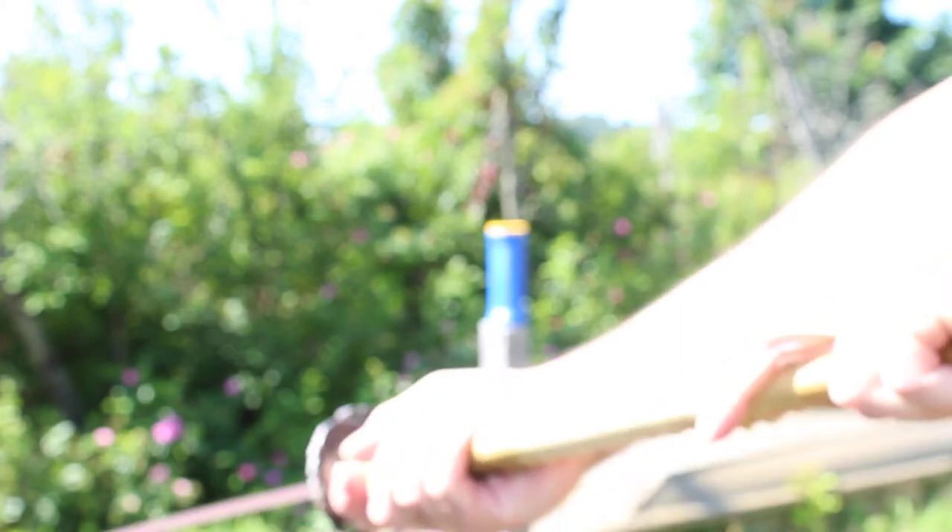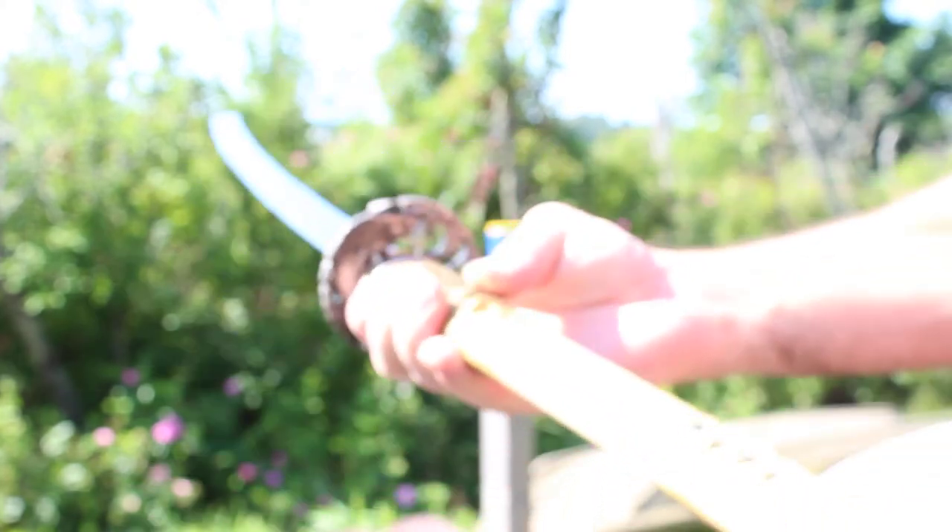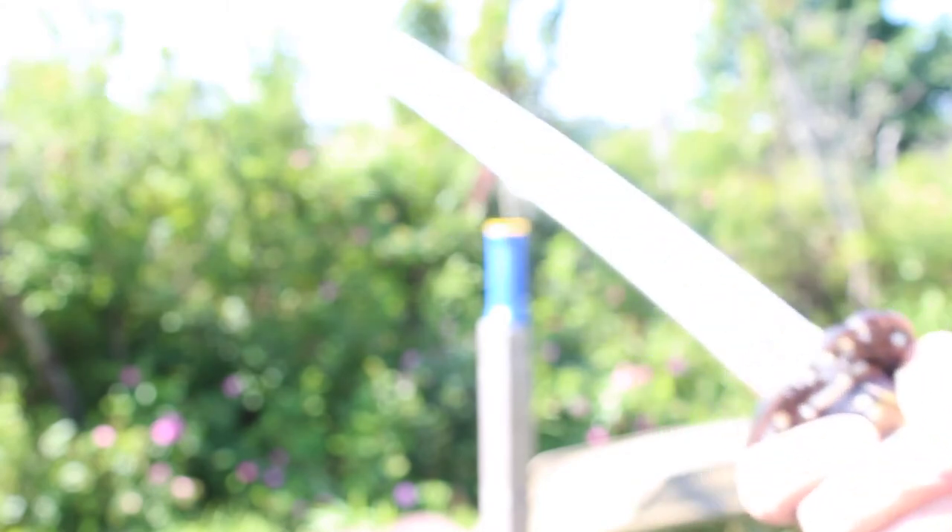It's an extended handle, which is perfect for people who have longer arms or are taller — it allows you to get a more elevated grip on your sword when swinging. It comes in at a very heavy weight: two pounds, 13 ounces. The blade is made out of T10, which is a tungsten steel, very similar to 1095, but they add tungsten for sharpness and resilience to rusting.